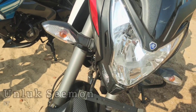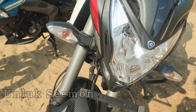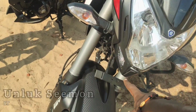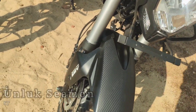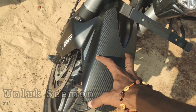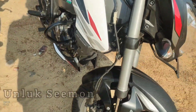So we have to look at the headlamp. We have to update the LED. The tire size has to be in the NS160, so this tire is installed.